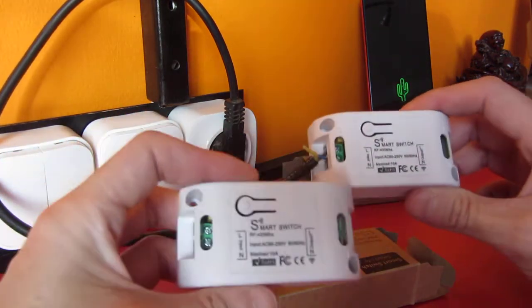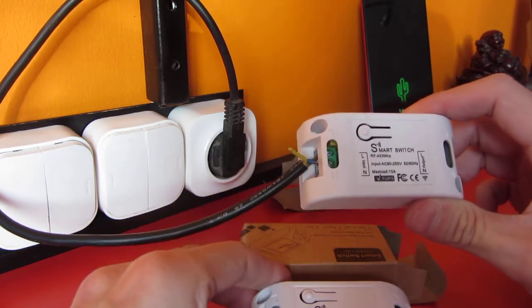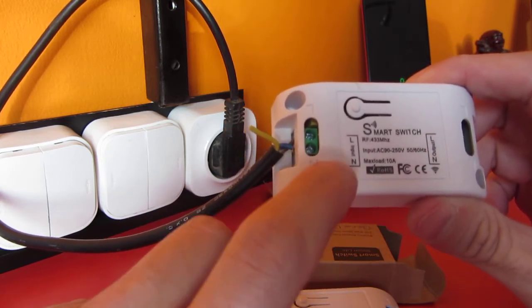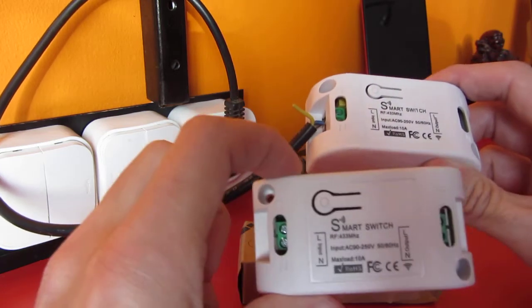I got this smart switch but it doesn't support Wi-Fi. Wi-Fi doesn't work — this is only an RF item. This one also.